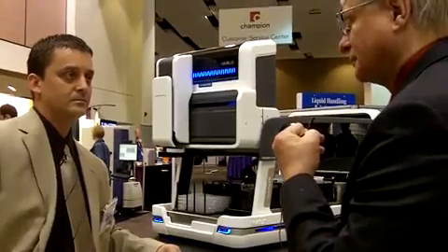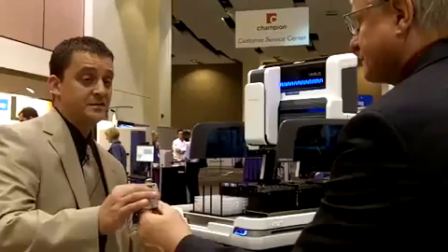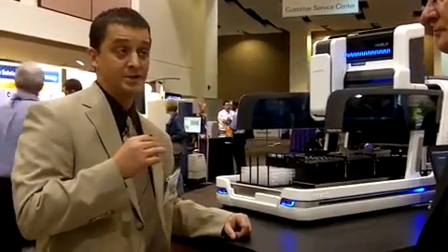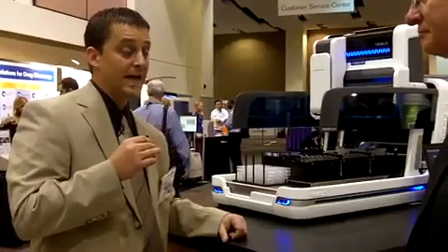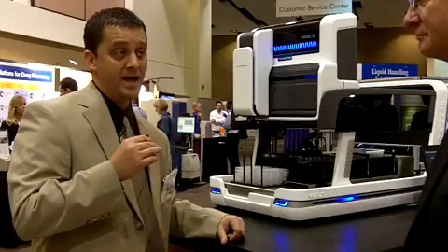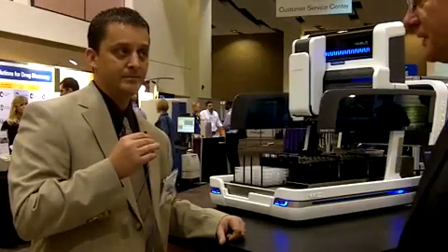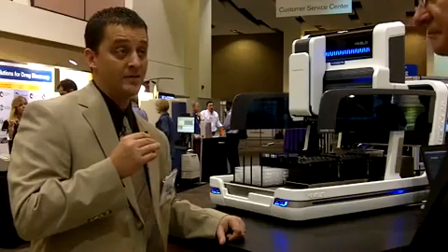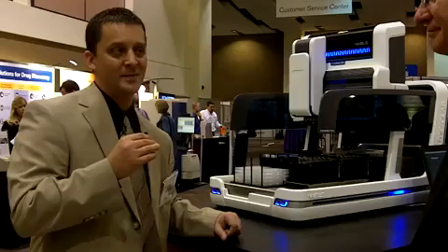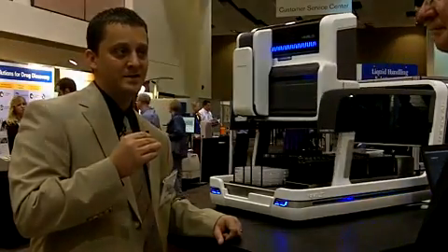Are you producing and shipping this now or in the future? Right now this is the first public showing here at Lab Automation, so it's not in production yet. The plan is to do a formal commercial release around May or June — sometime in the late spring to early summer time frame of 2010 — and ship at that time. We've had a lot of interest at the show, and we're looking forward to launching this in a few months.